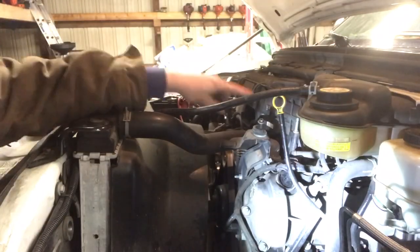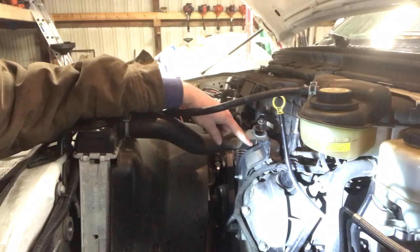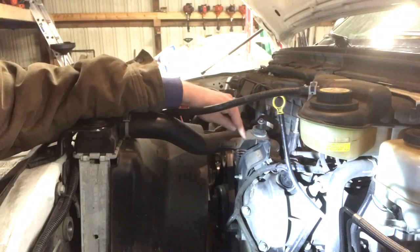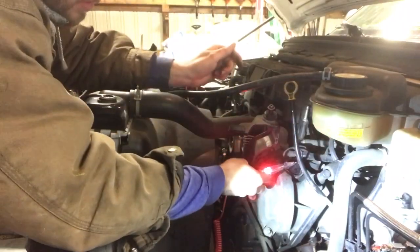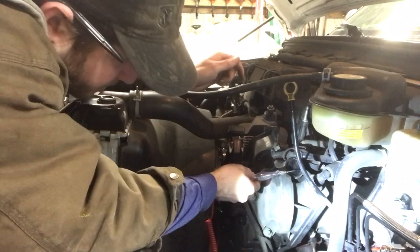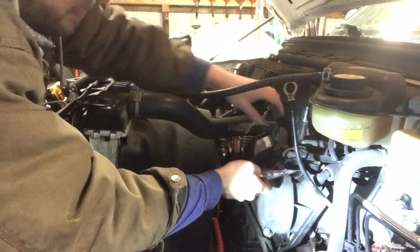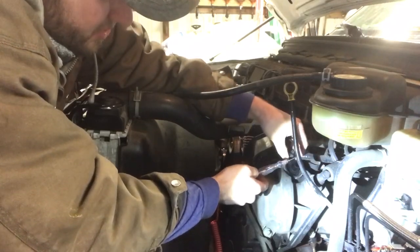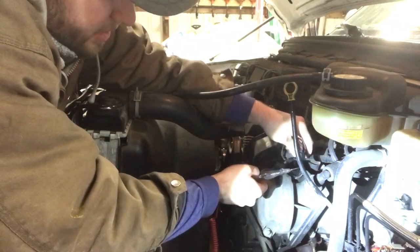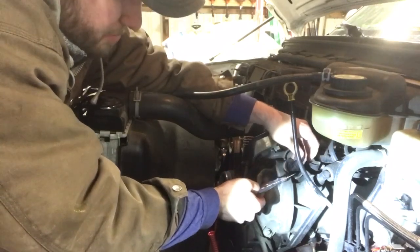Nothing changed. The next thing we're going to do is actually energize this VCT solenoid. It is a pull-down design, so the computer supplies ground to this solenoid — that's how it controls it. We've got a constant 12 volts. I don't want to tell you wire colors because they'll probably change model to model, but it looks like it's red with a yellow tracer for power. That wire should have 12 volts going to it, and it does.